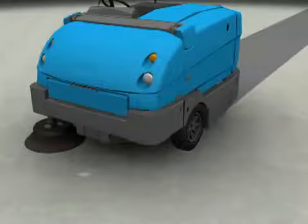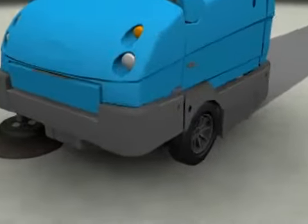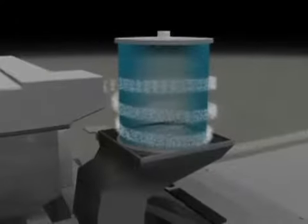As the machine travels forward, the side brush pulls debris from the side of the machine into the path of the main sweeping brush. The main brush sweeps the debris from the floor into the hopper. A vacuum fan draws airborne dust through a highly efficient three-stage dust filtration system called SweepSmart, and clean air is exhausted.